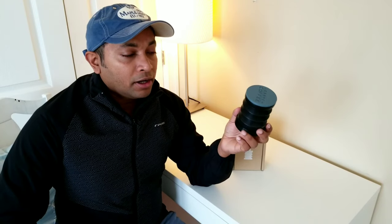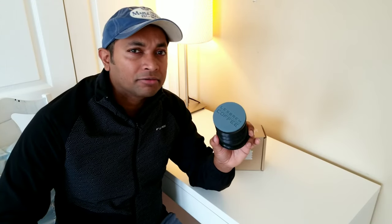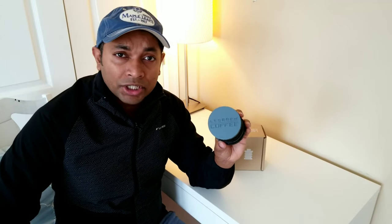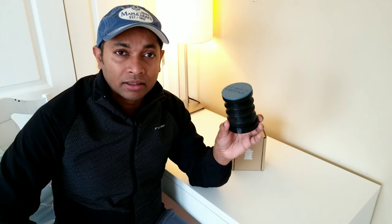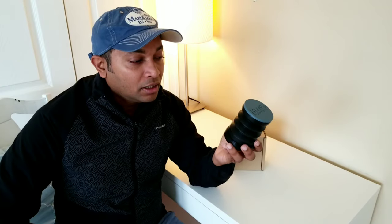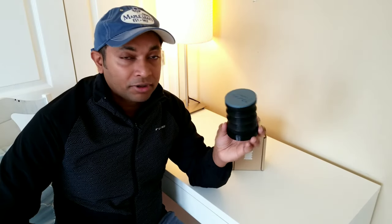Regarding shipping, they ship for free within West and East Malaysia. If you're outside Malaysia, the good news is they ship all over the globe — the shipping rate is a flat fee of approximately $14.50 USD. You can contact LessBrew Coffee directly; I'll leave the link in the description. They have fast shipping and a really good shipping rate.